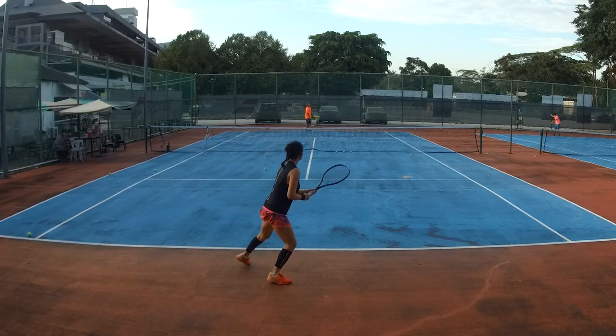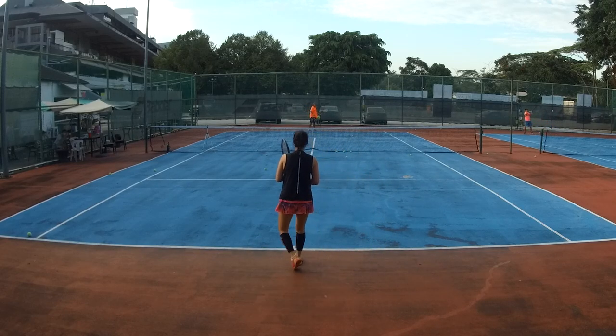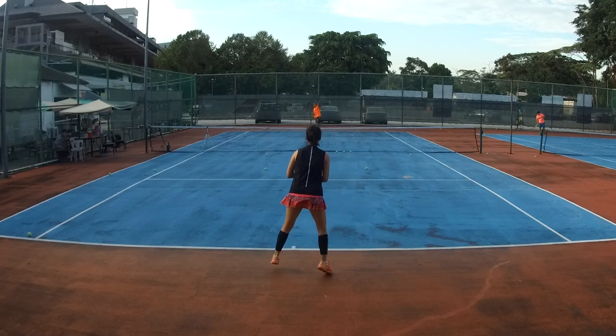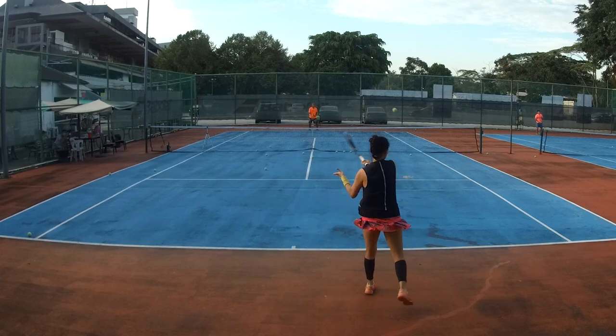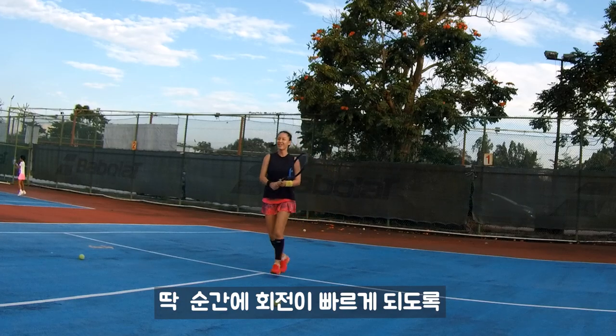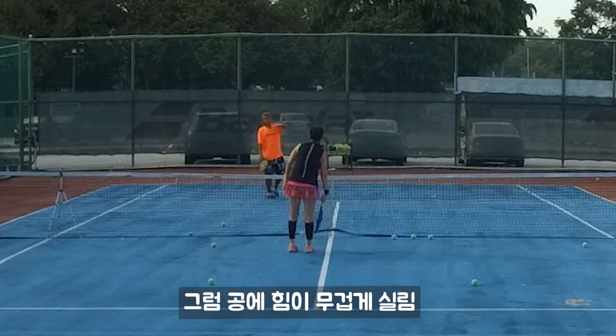So you see when the ball comes in slow — squat up. Yeah, yeah. Then core, your core muscle. Squat up. That's right. Squat up. Squat. Squat. Because only at the moment you twist faster, that's how you can get your ball heavier.